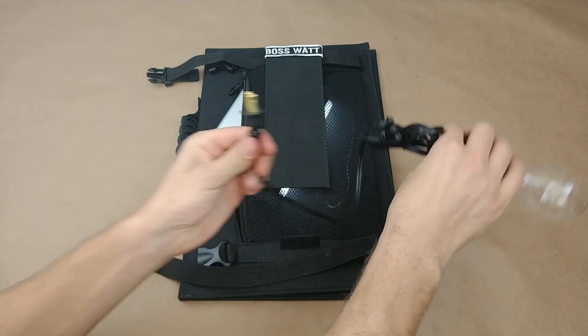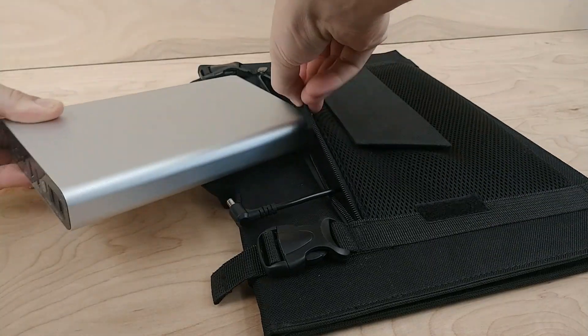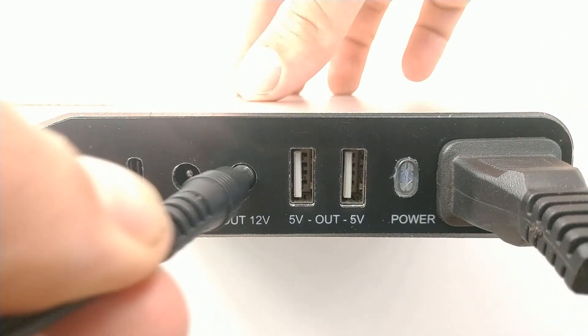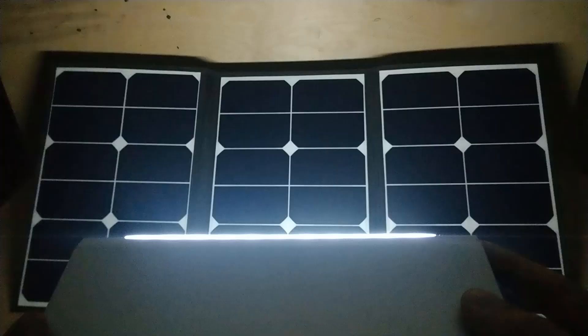Need juice? Just flip the panel over and plug something into the back. Here's how it works. This power pack connects to a folding solar panel from inside a fabric pouch. It has a regular AC outlet, 12 volts, and USB-C. There's even a light for after dark.